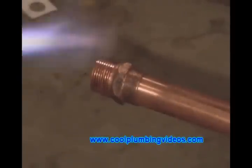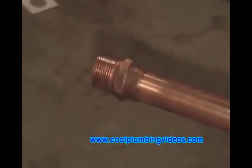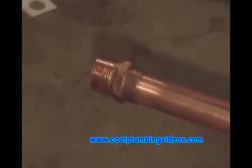You see that I'm wiping the pipe and the male adapter. This helps give it a nice, clean solder joint and keeps the solder from going all over the place.